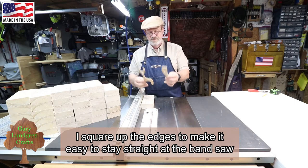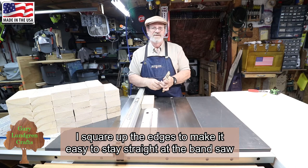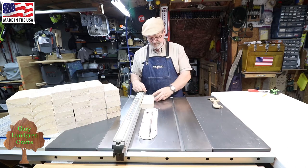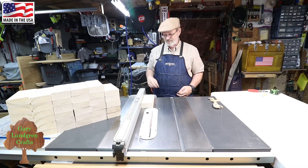Then I'll trace my patterns onto these and cut them out at the band saw. Then I'll be doing the sanding too. I'll get on with this and get all these done up, but I won't bore you as I do all these.